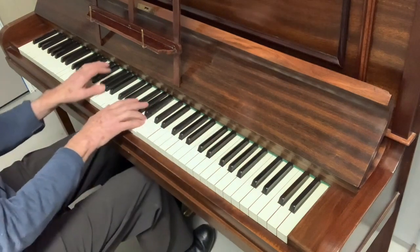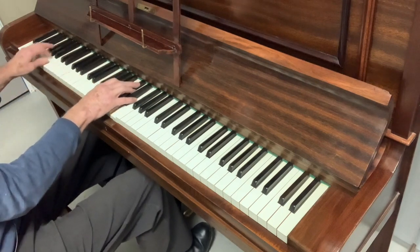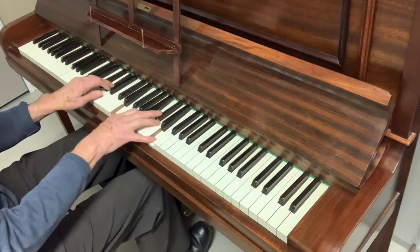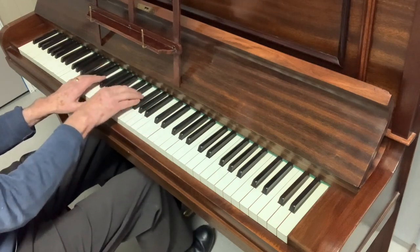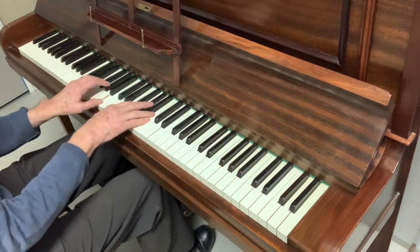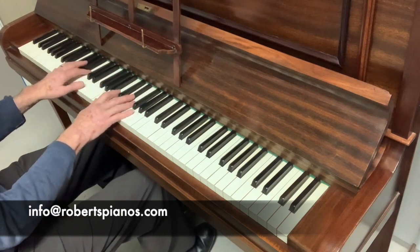Very fluid touch as well. If you're interested in the piano, please do write to us at info@robertspianos.com. Thank you very much for listening — I hope that's been helpful.